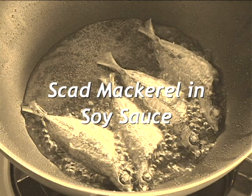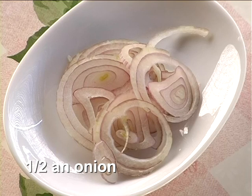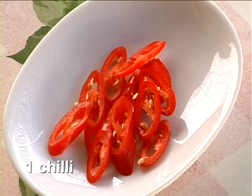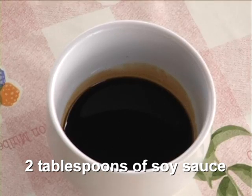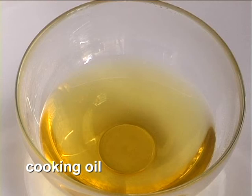Here is how to prepare the fried scat mackerel and soy sauce. The ingredients are 4 scat mackerels, half an onion sliced roundly, 1 chili thinly sliced, 2 tablespoons of soy sauce, a bit of salt, and cooking oil.